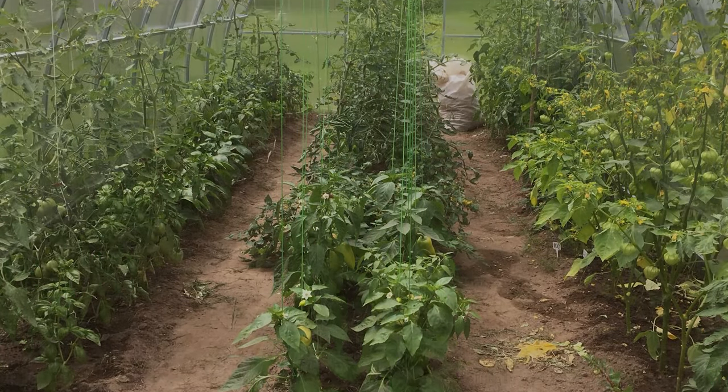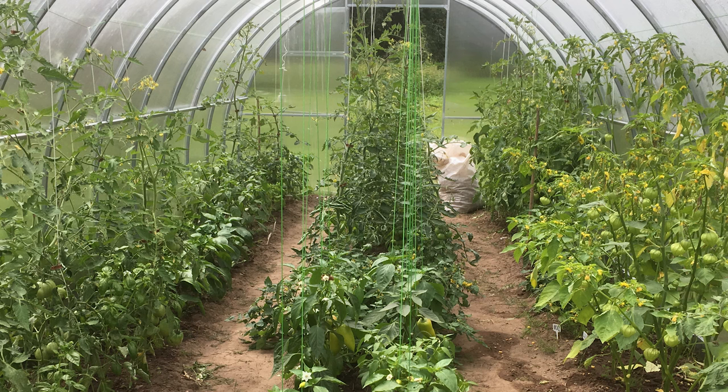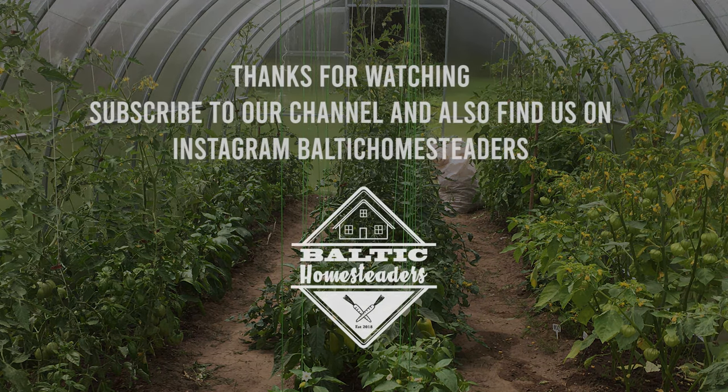If you want to see how we hung the strings for the tomatoes, it's on our Instagram channel — there's a link in the description below. Thanks for watching the video and please do subscribe to our channel for future videos.